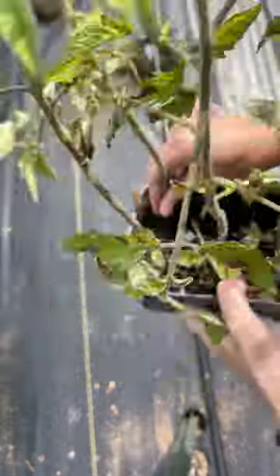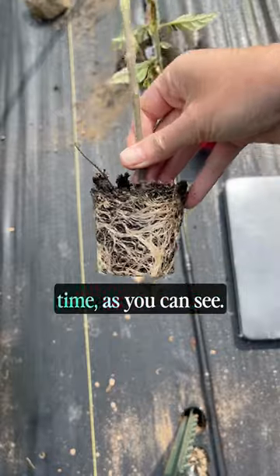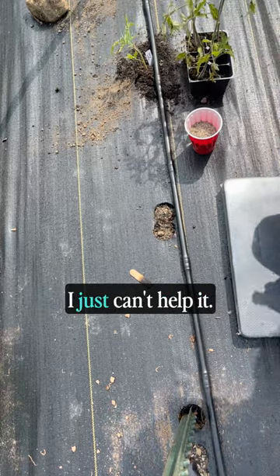It's time to plant tomatoes into landscape fabric, so come along with me as I plant these. They have been in these containers for a really long time, as you can see. They're super root-bound. I don't love for this to happen, but sometimes timing-wise, I just can't help it.